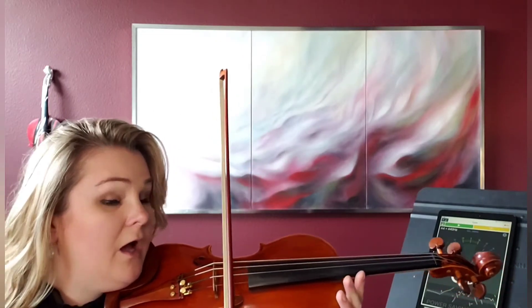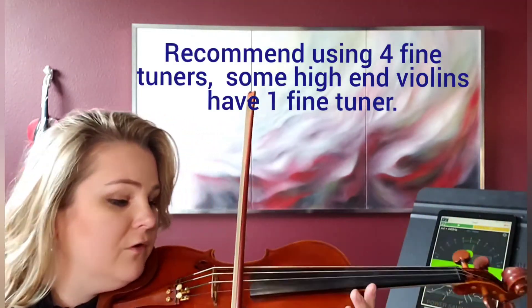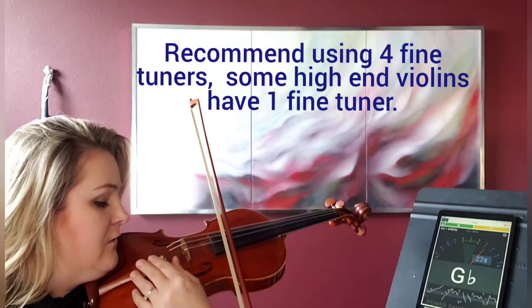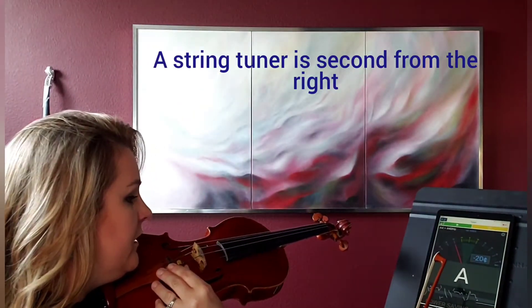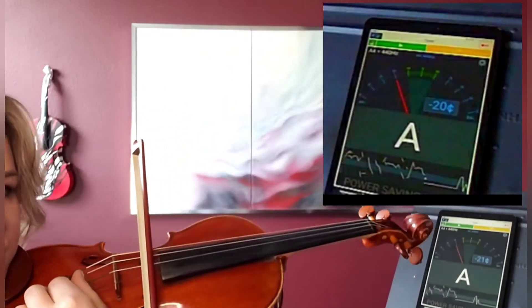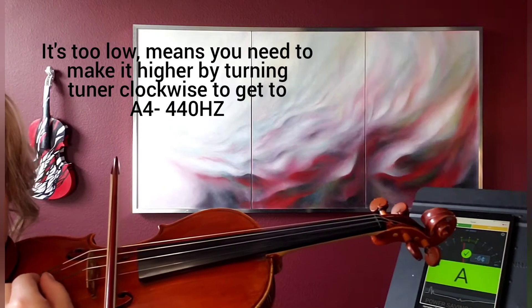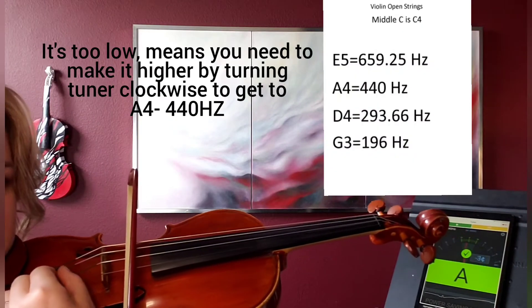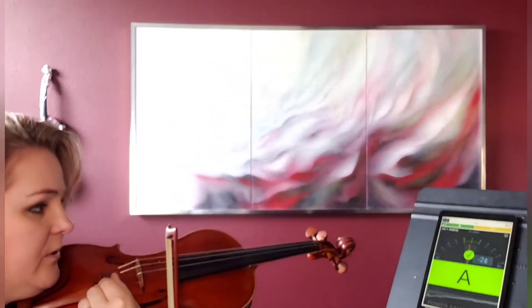Now let's see our A. I have only two fine tuners, which normally the violin should come with four. Even if you're still an intermediate student, it's good to have fine tuners. So the tuner tells us that the pitch is too low. And it shows us that we got the pitch right.